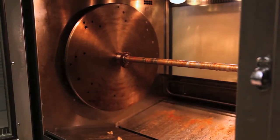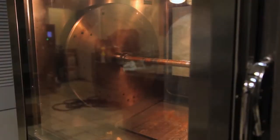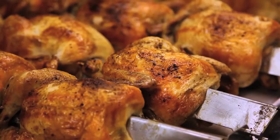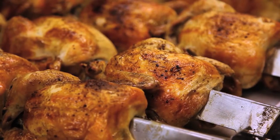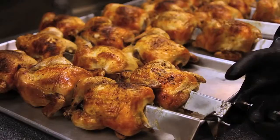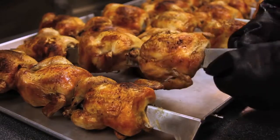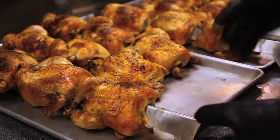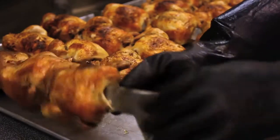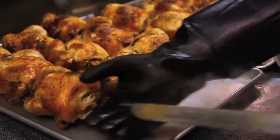After it's emptied, we'll close the door and allow the unit to cool down. Notice the color across all the chicken — beautifully golden brown. To take them off the spits, you don't bang the spits; you simply slide the chickens off, not damaging any of the skin and allowing each chicken to present beautifully.